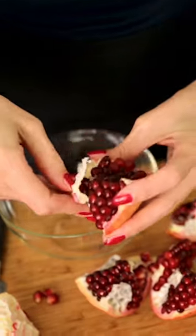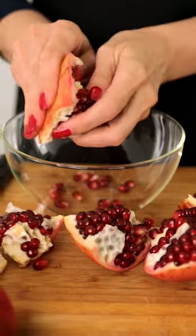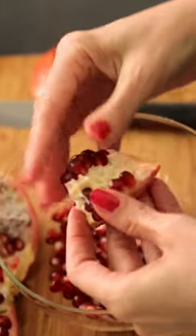First we remove this white membrane, and then very simply with your fingers, now gently peel the pomegranate seeds from the skin.